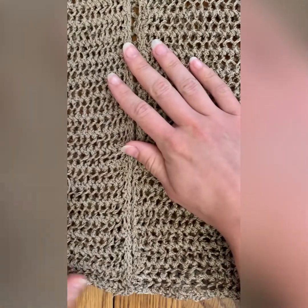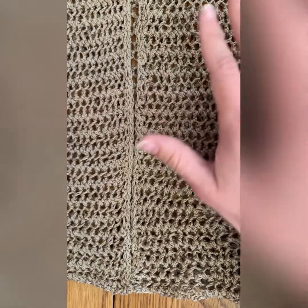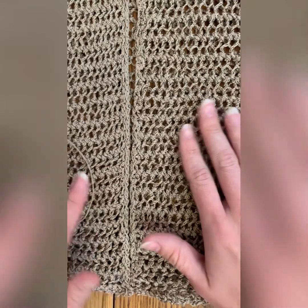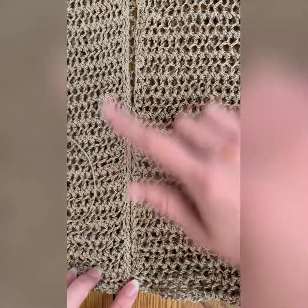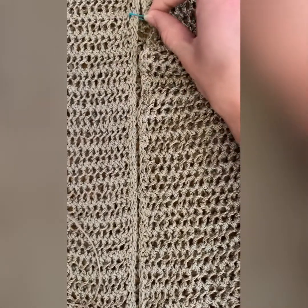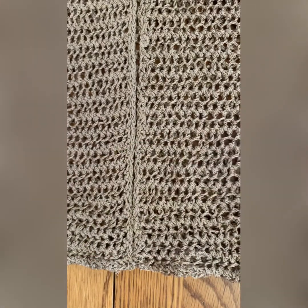I've definitely used this to seam together blankets. This project is a poncho — it's made out of Shibui, it's a hundred percent cotton, and it's going to be an asymmetrical poncho. What the pattern is asking us to do is mattress stitch half of this seam, so I've got a little marker up here to tell me where to stop.